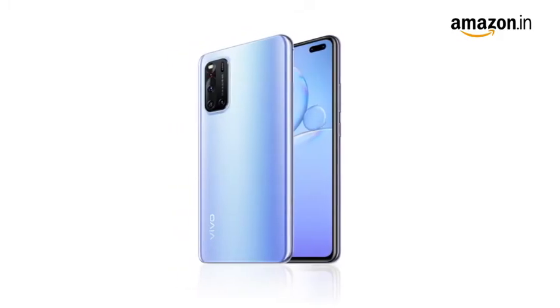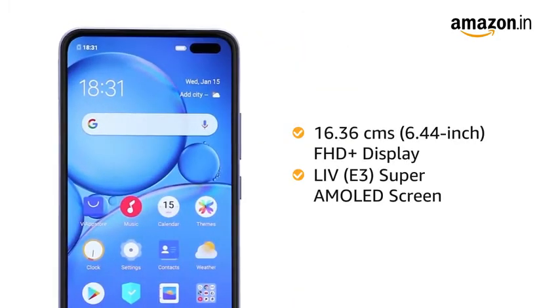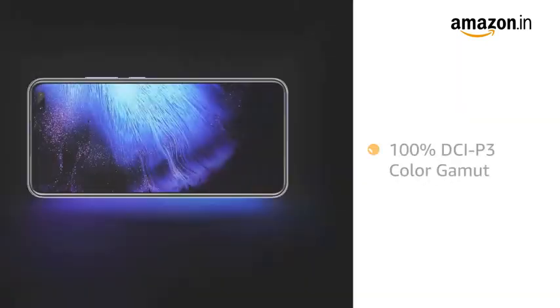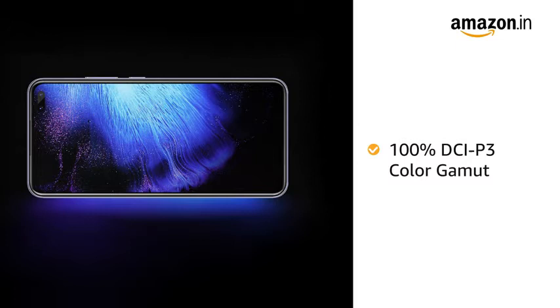The Vivo V19 features a 6.44-inch LIV E3 Super AMOLED Full HD Plus screen with 100% color gamut for an immersive viewing experience.